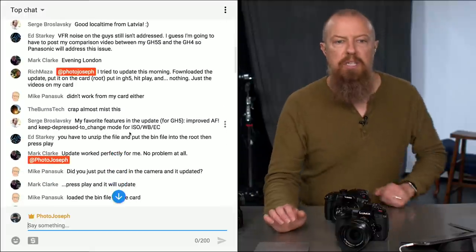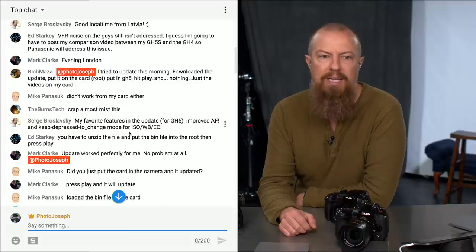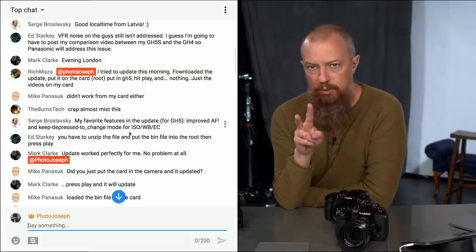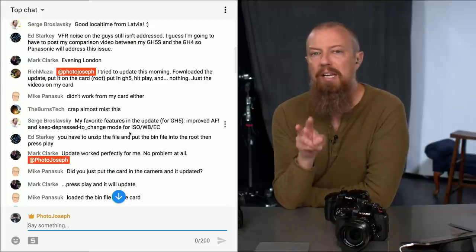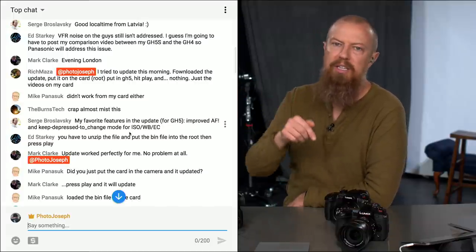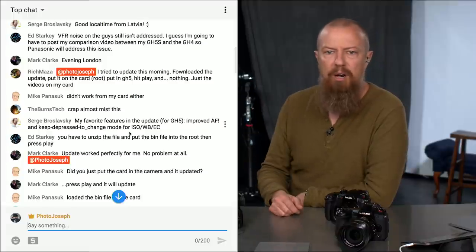Rich Mazza says he tried to update this morning, downloaded the update, put it on the card, hit play on the GH5, and nothing — just the videos on his card. Two things: reformat your card first before starting the update, and second, make sure you're copying the .bin file and not something you further decompressed. If you double-click that .bin it turns into some other file format — you don't want that.